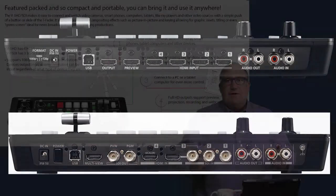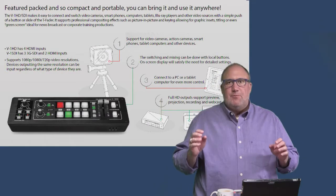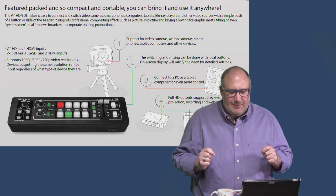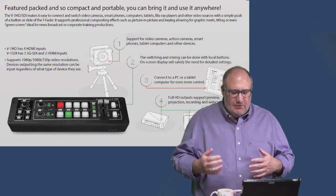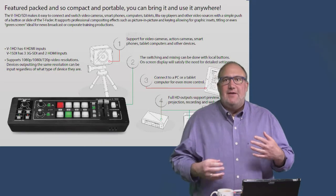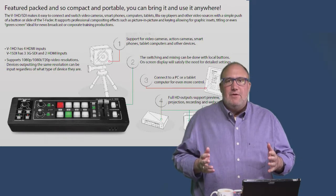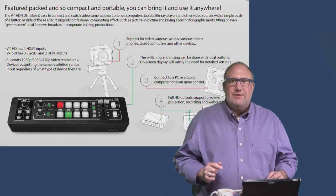Both units have an identical feature set — the only difference is connectivity. You get support for a wide range of video cameras: GoPros, PTZ cameras like the PTZ Optics, full cameras like a Sony, and many other devices. You can switch and mix using the physical buttons on the product itself, or use a PC or tablet via their apps for remote control and additional features. Full HD outputs and preview support are included.